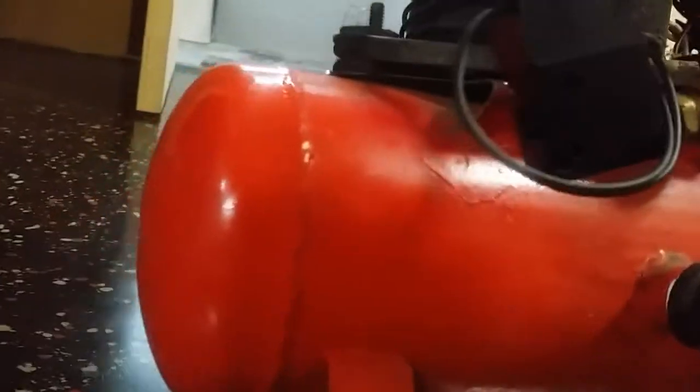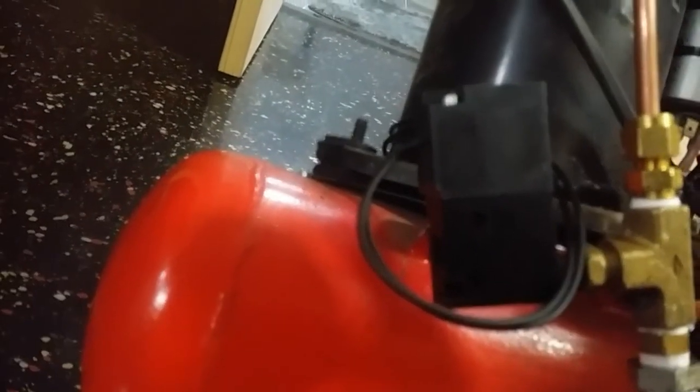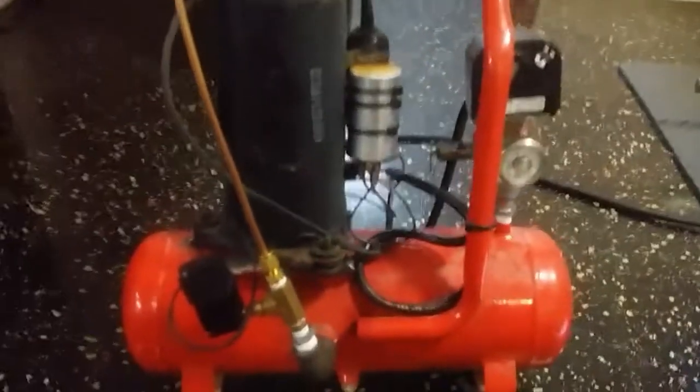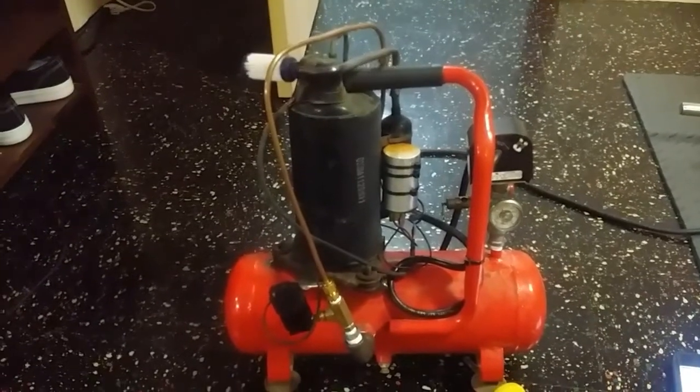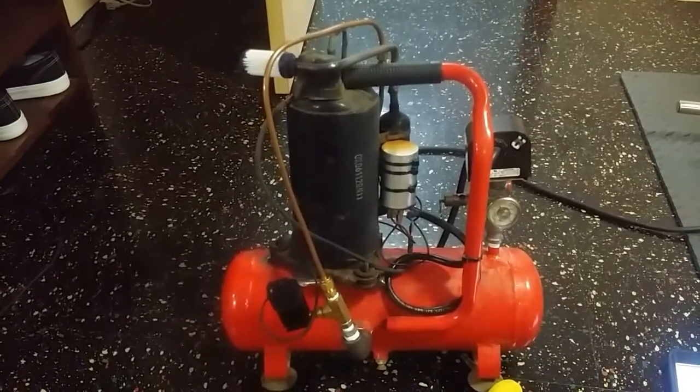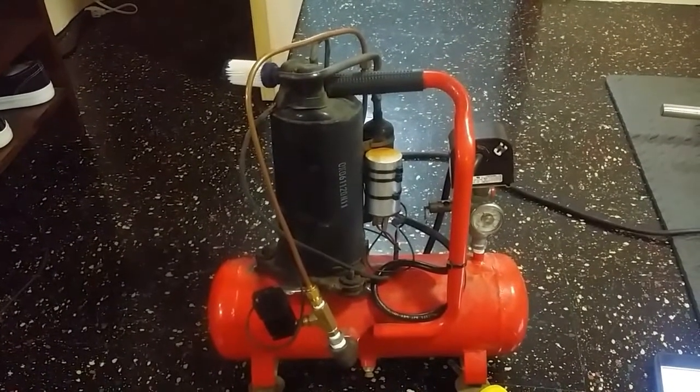Before it hits 100 I'm going to come back over here. There you go — that's my AC compressor air compressor that I've put together. Any questions, feel free to ask. Thanks for watching.